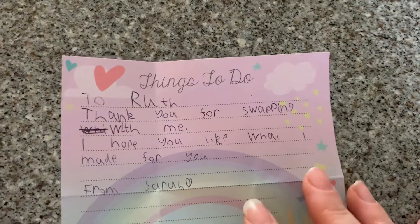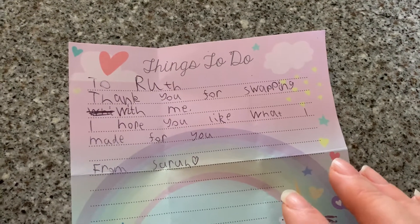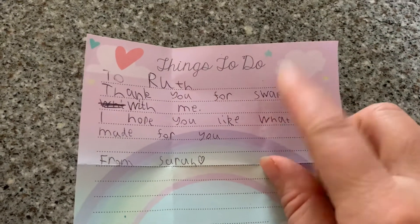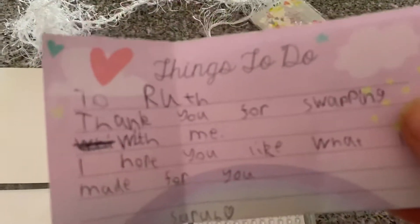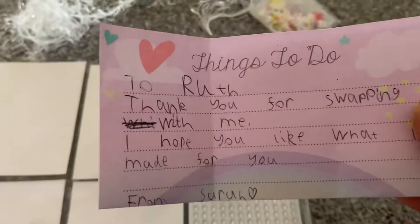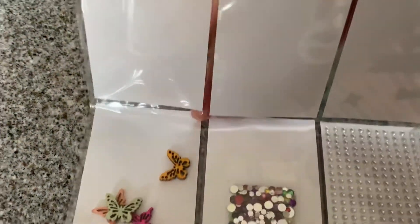So it says: 'Thank you for swapping with me. I hope you like what I made for you, from Sarah.' Which is very sweet because she's spelled all the words, including the double-P word, absolutely correctly — which as a teacher is the kind of thing I have to check, but that's absolutely adorable. I love it very much. Thank you very much, Sarah.